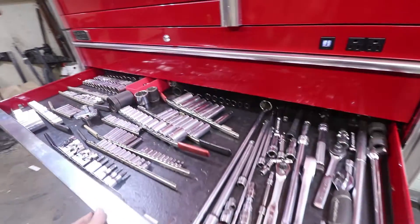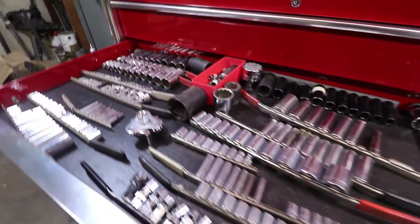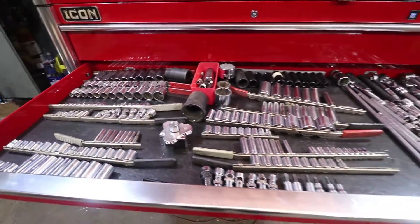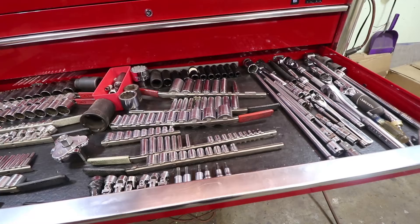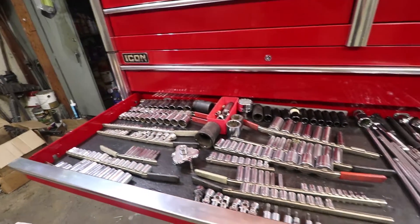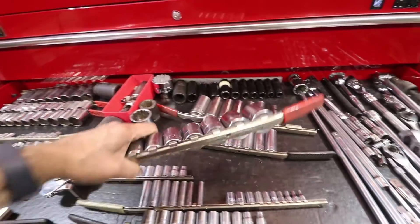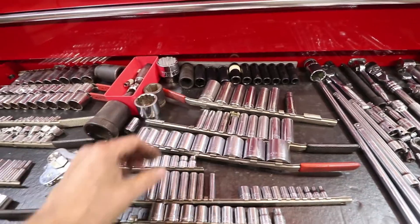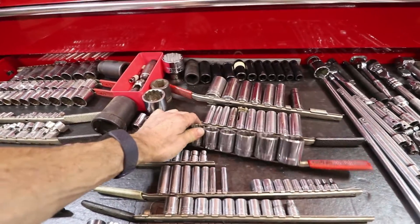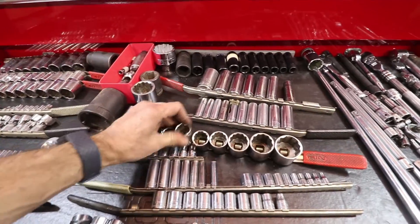I have a little time today between projects and what I'd like to do is organize the sockets a little bit differently. This big toolbox is great — it's the Icon from Harbor Freight. These are great for keeping everything together, but the problem is I rarely pick up a whole strip like this. They basically just stay in the toolbox and it really takes two hands to get these sockets off.